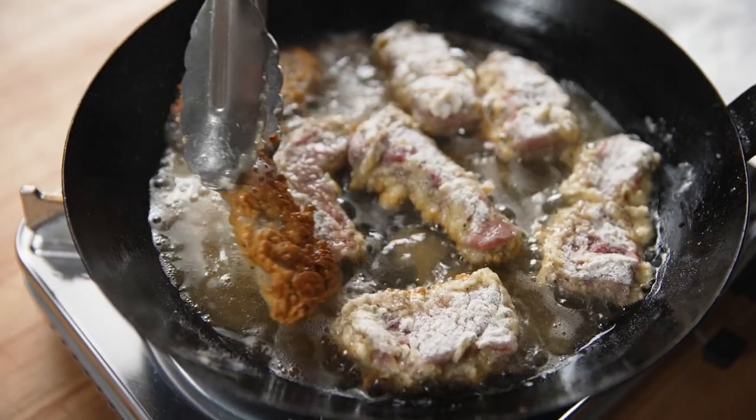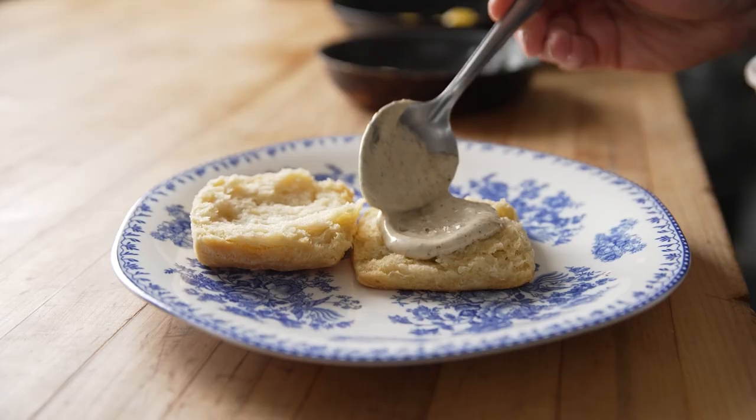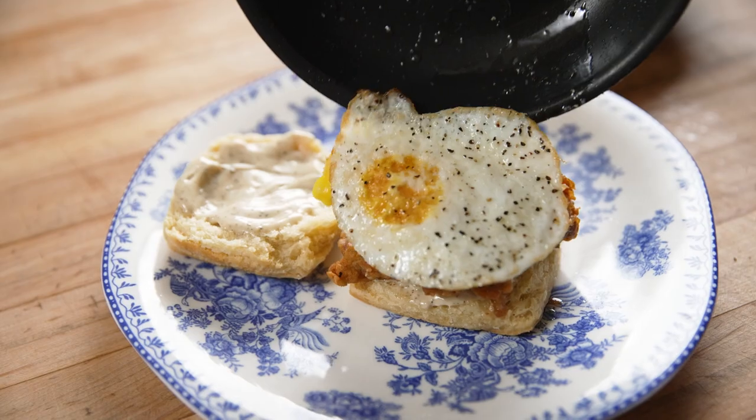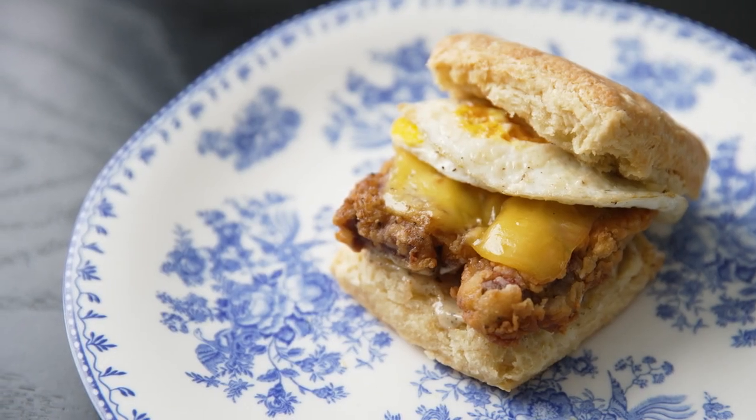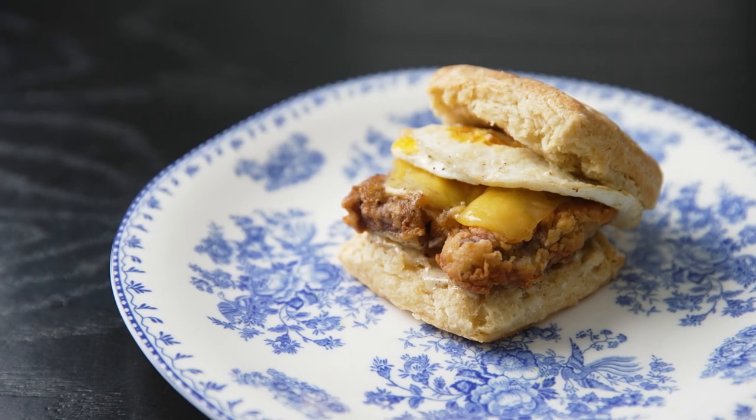This is a great way to showcase finger steaks for breakfast. We country fried them and top them with smoked gouda, fried egg, and put it on a country biscuit. Instead of serving a traditional country fried steak you can do these finger steaks on a biscuit sandwich to get a little more value and better food cost.